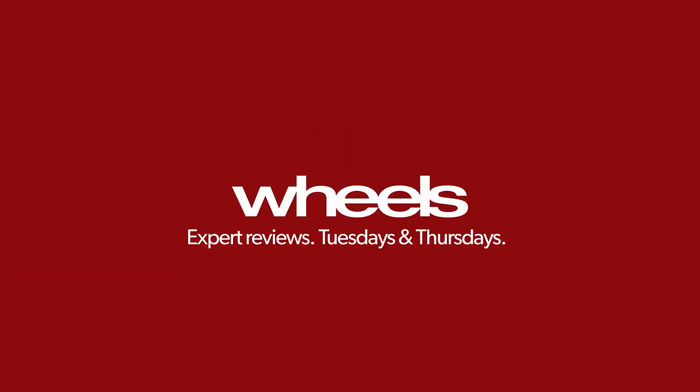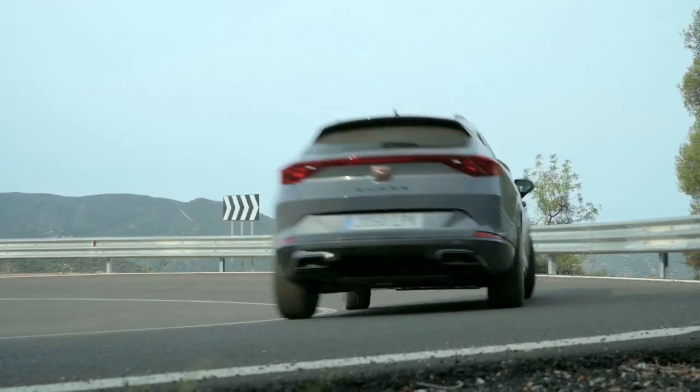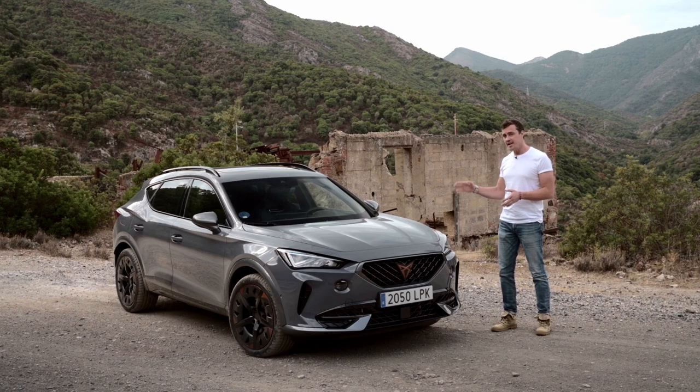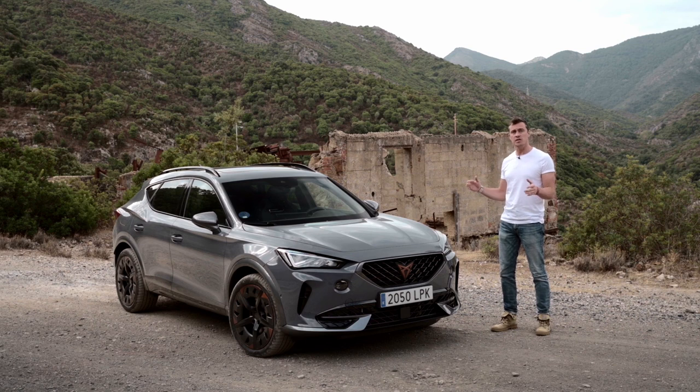I've got a plan. This is the Cupra 4Mentor, and it's a small SUV with plenty of ground clearance for tackling some more unsealed roads like this. But it's also a performance car, which means it should be more fun on some of the twisting mountain roads too.